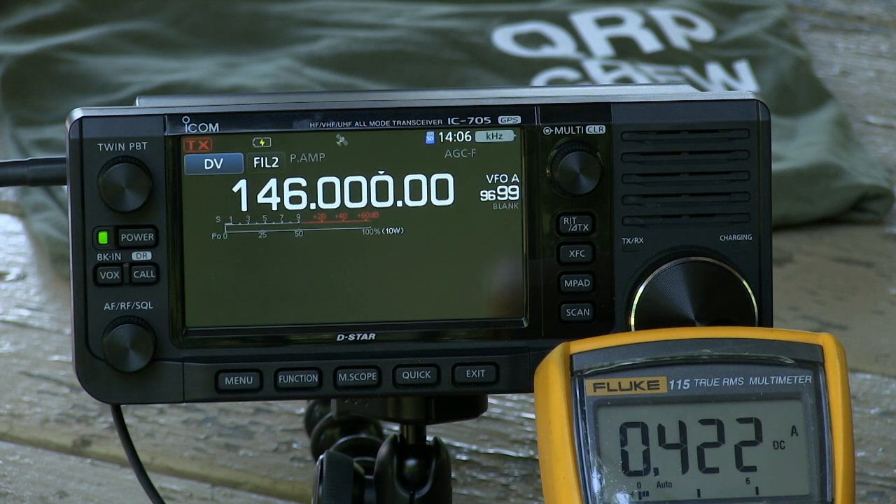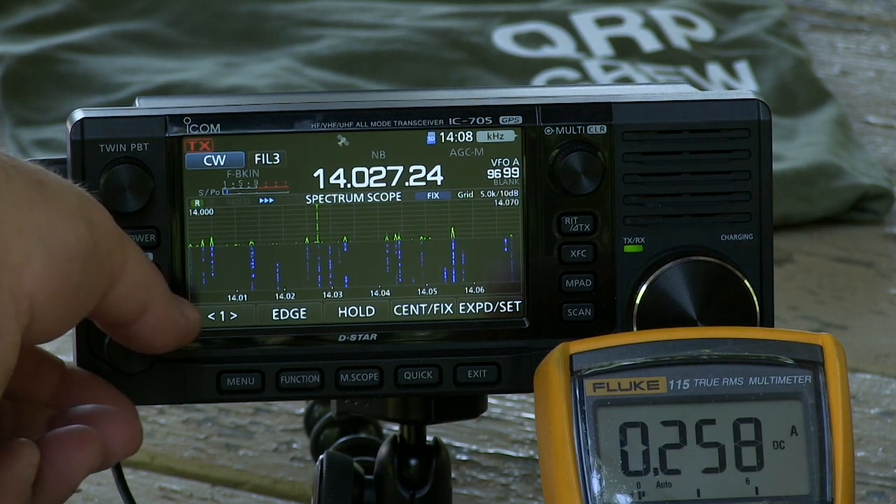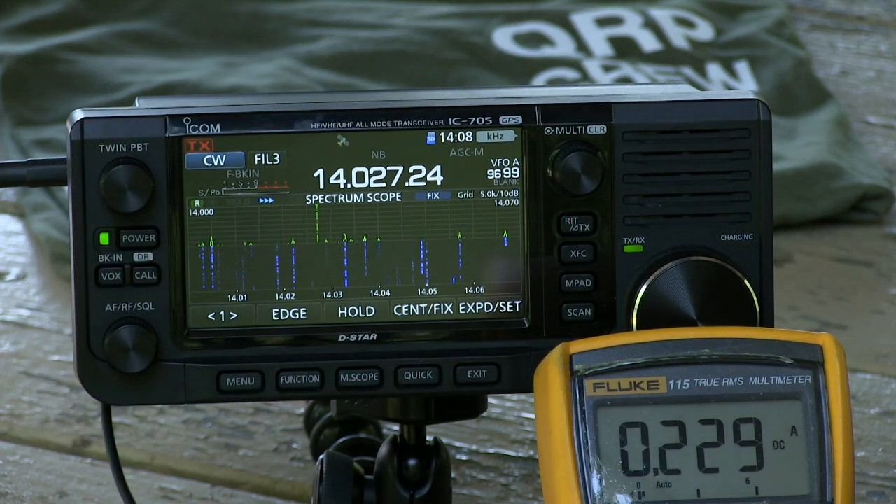When we first introduced the radio, the number one question was how much current will it pull. There's no way it could be anywhere close to the other QRP radios because of the big display. On a fully charged battery, how long would you get just for listening? We have a spec on it — pretty much what we use for a handheld battery current drain. We were doing four hours of listening to a local radio station and still had two thirds of the battery left.